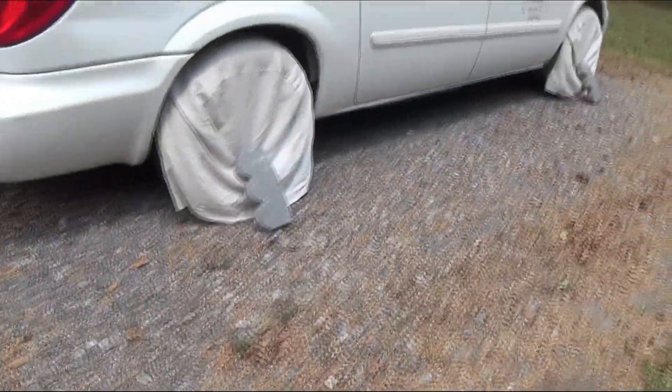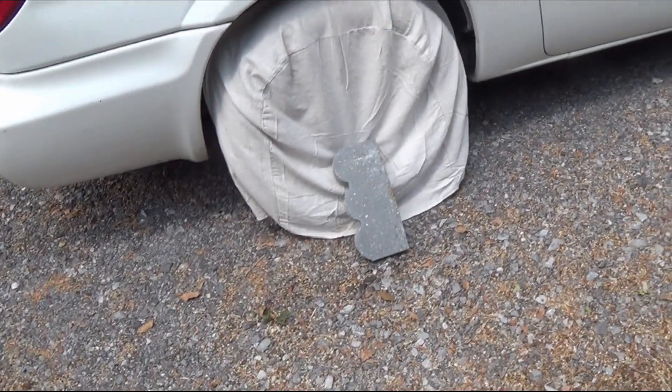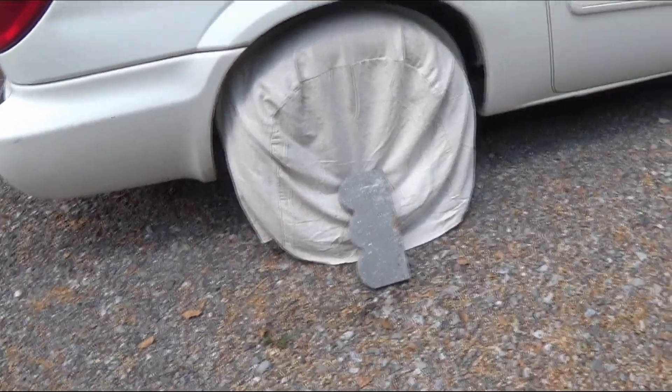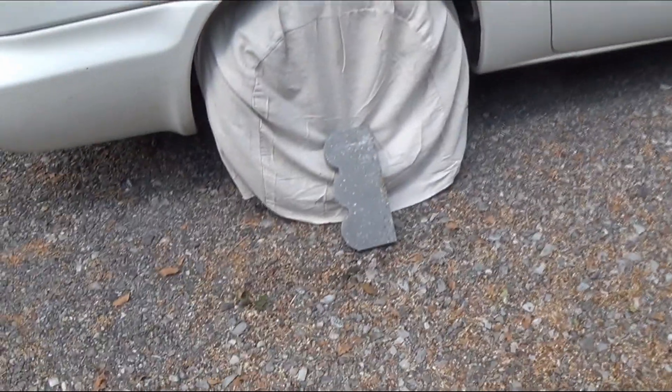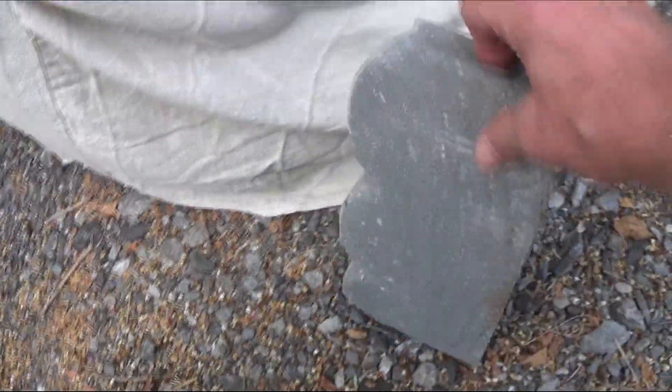I put brand new tires all the way around so I don't get a blowout — they dry rot from just sitting. So I put these covers on and I have these little curved landscaping bricks to hold the covers on. These little covers came from Harbor Freight — they were $9.95 for four and each has a little hoop in it.